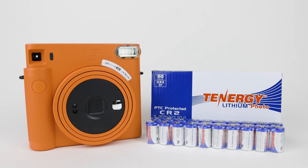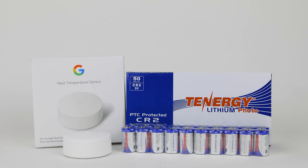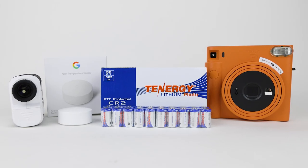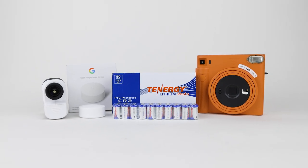I hope that this answers your questions about the Tenergy CR2 batteries. If you have any more questions, please feel free to leave them in the comment section below. Thanks for watching, and we'll see you in the next video.